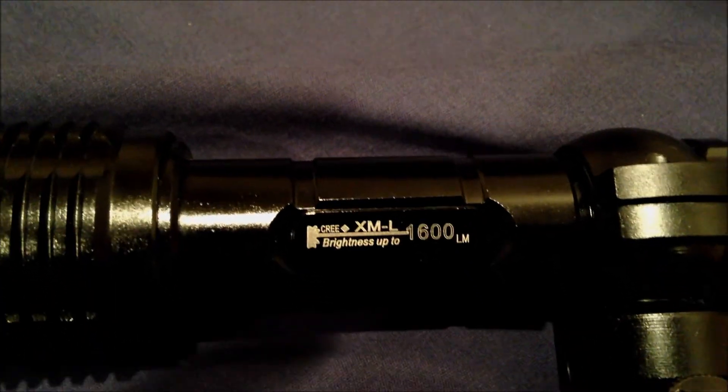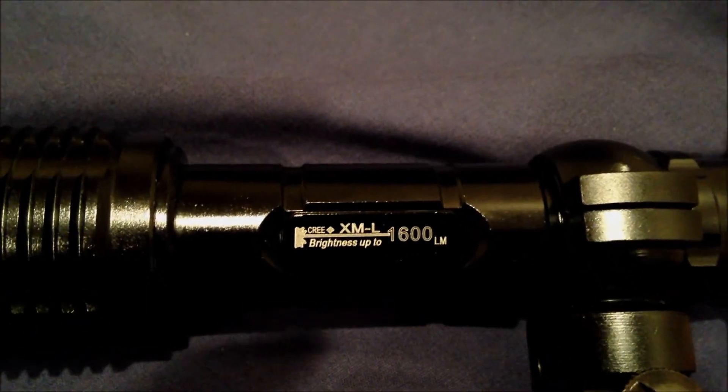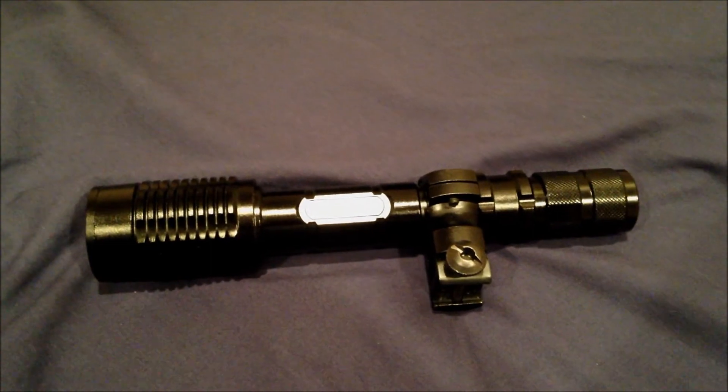It's supposed to be 1600 lumens. It's definitely not 1600, but it is way above any of the 300s and 500s that I've ever seen. Anyway, check it out if you want a good flashlight, want to impress people.